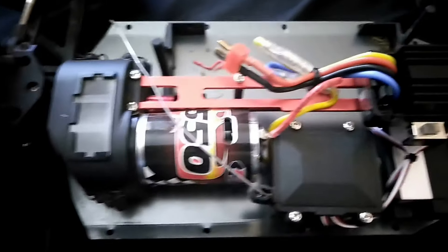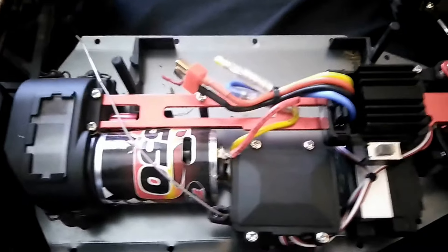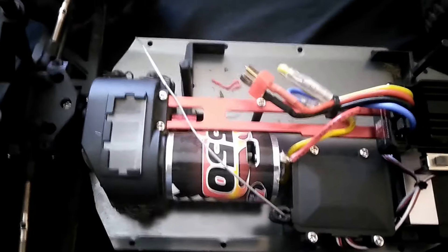Of course, the aluminum chassis, the aluminum bracing. You've got metal gears, except for the spur which is plastic. You've got metal diffs, which is good.